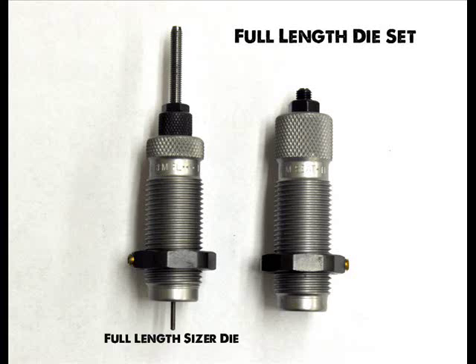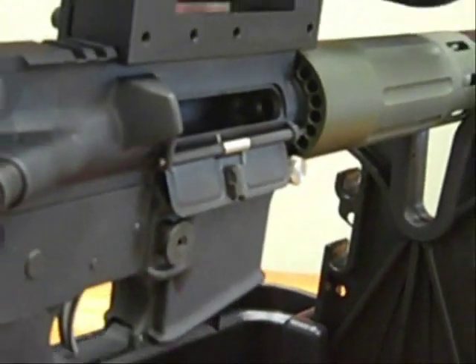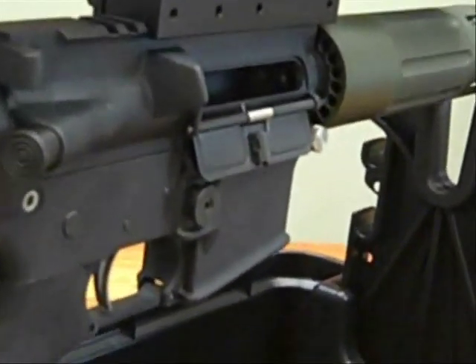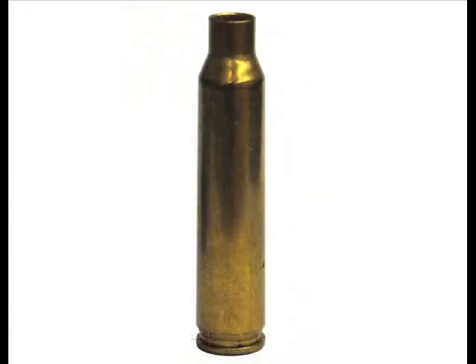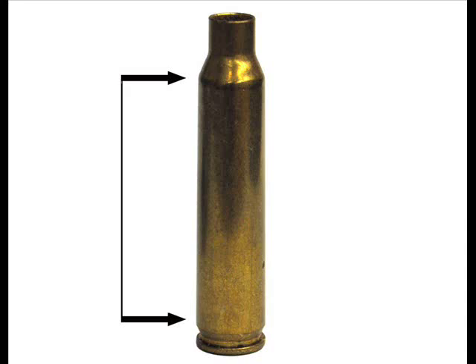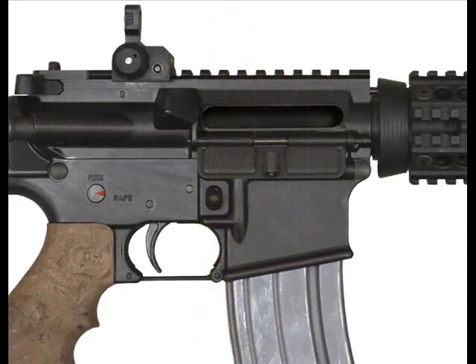The full length die set comes with a full length sizer die and a standard seating die. But since the chambers of the ARs and semi-autos are tighter, the cartridge case requires different treatment. The small base sizing die brings the cartridge case back much closer to its original specs by sizing from the shoulder to the head of the case a couple of thousandths smaller than the full length sizer die does. This ensures that the loaded round chambers and extracts easily.